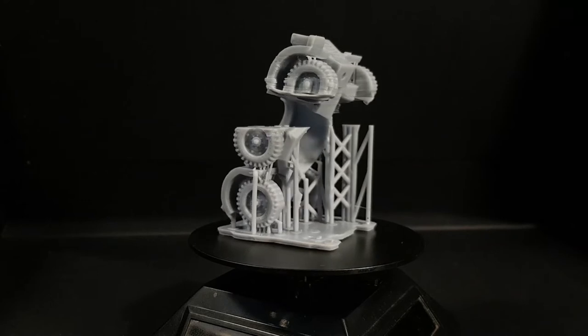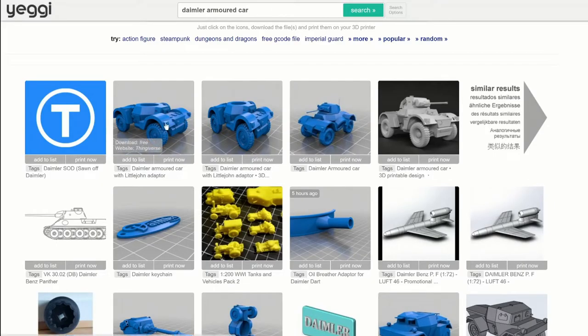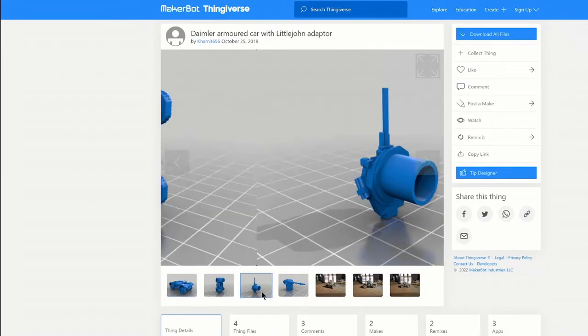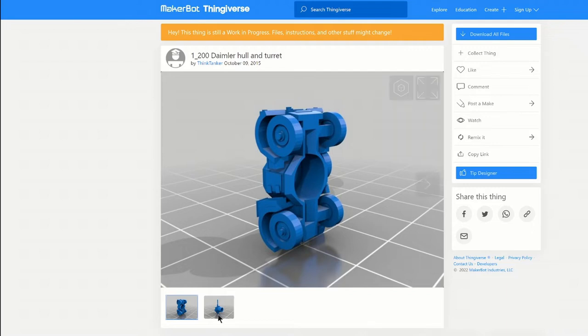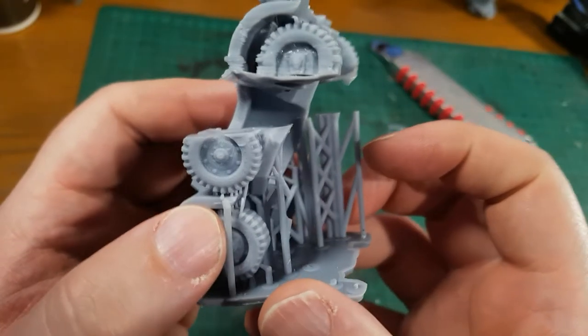Hi, I'm Ed Scar and this is a failed print of a Daimler armoured car by Khan3655, Think Tanker, Jeremy Khan and DeweyCat. I honestly can't quite keep track of this model and how it's been remixed and passed between different designers. It's obviously a popular vehicle and I can agree with that because it looks pretty cool.